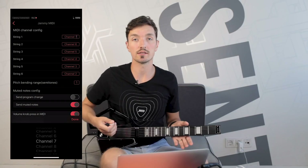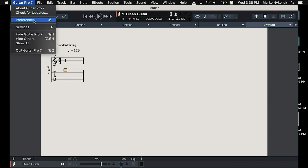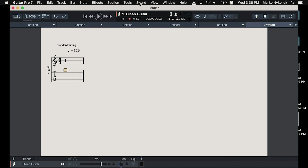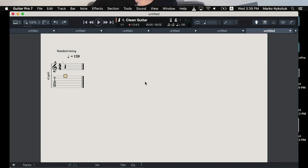In the Jammie MIDI settings, assign the strings to channel 1 for the high E string through channel 6 for the low E string. In Guitar Pro, go to Audio MIDI settings and select MIDI gadget as the MIDI input device. Next, select 1st channel for the lowest string and don't forget to enable MIDI capture. This will ensure that Guitar Pro will register the notes you play on the right strings and record the tab just as you play it.